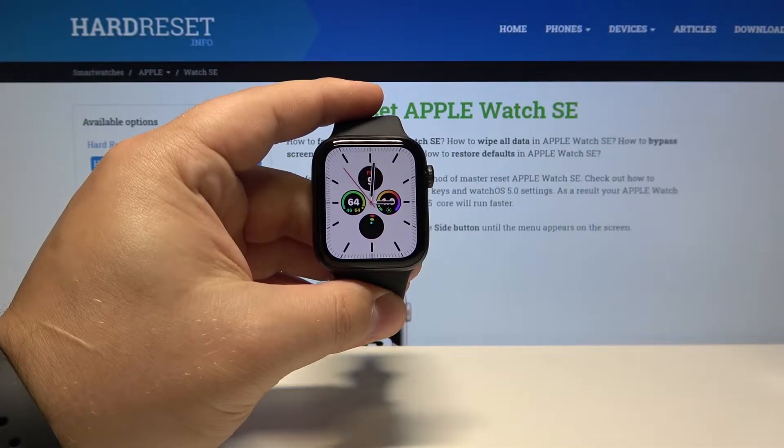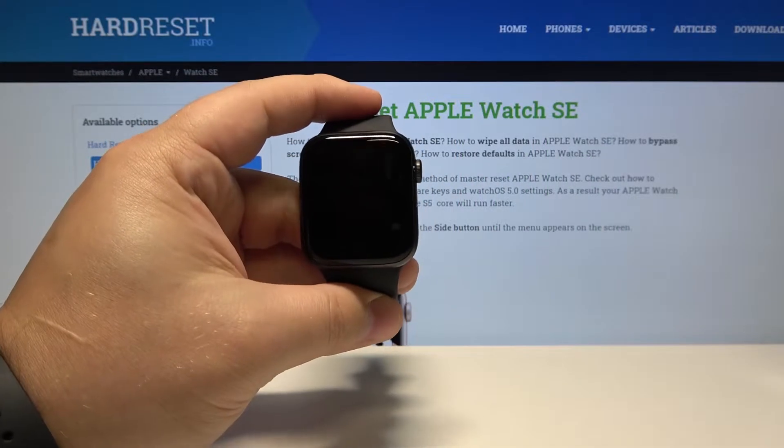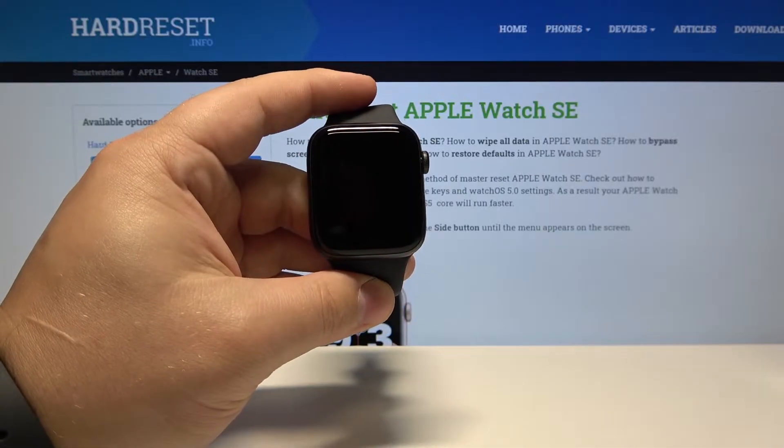Hello, Infronomi. I have Apple Watch SE and I'm going to show you how to enable the silent mode on this device.